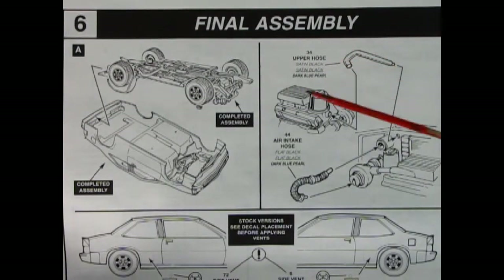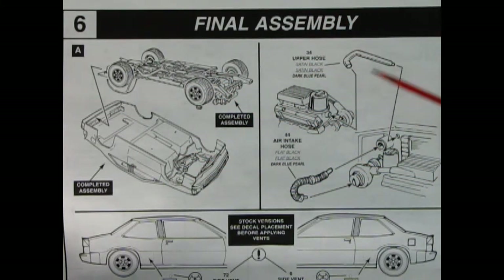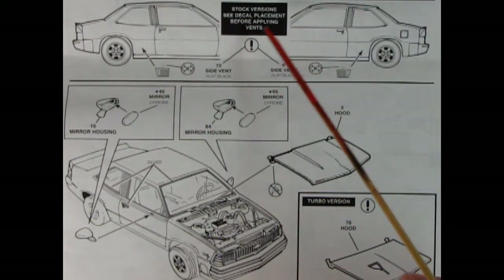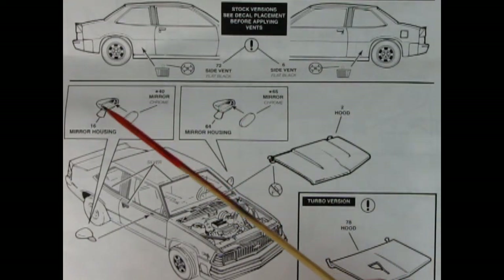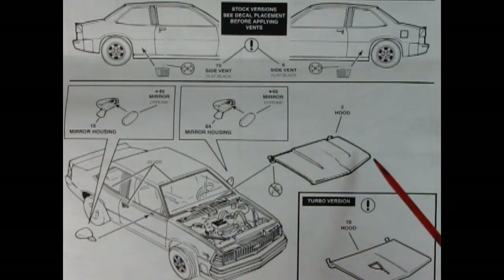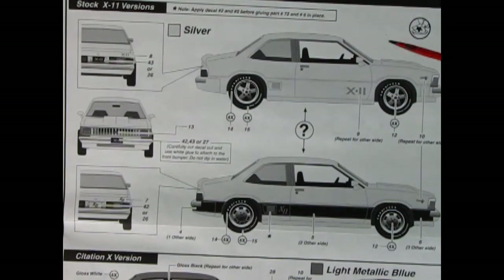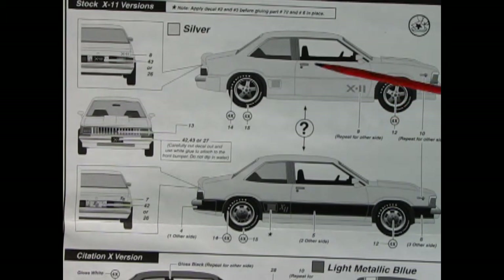Here we've got our final assembly for our model. There's the completed chassis being popped into the completed body, and then we have to add in our upper radiator hose and our air intake hose as well. To wrap up the body, here we have these nice little side vents that you can put on — that's for the stock version. And then we've got our side mirrors with a two-piece mirror, the reflective part going into the housing. Then we have the stock hood, or you can put in the turbo hood with the little opening. There are so many options for the decals on this model kit — I can't wait to show you the decal sheet at the end of the video. But until then, our lips are sealed.